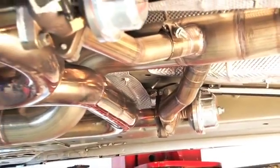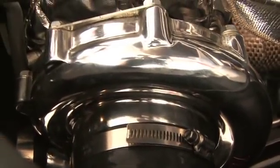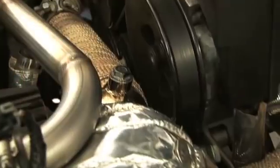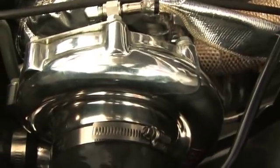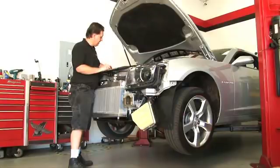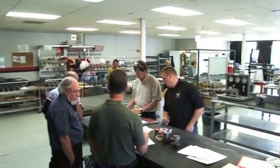By rerouting the exhaust flow from behind the catalytic converters back through the turbo, fresh cool air is passed through a front-mounted intercooler and compressed by the turbo into the engine's intake. The Turbonetics kit requires no engine modifications. And more importantly, Turbonetics engineers designed this new system specifically for the GM LS3 powerplant.